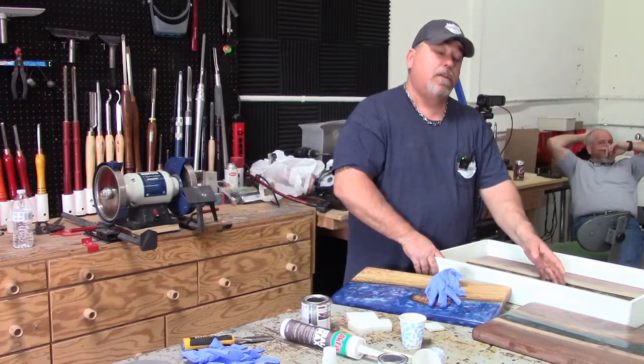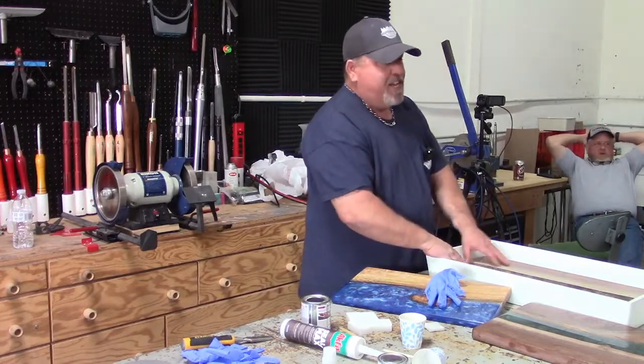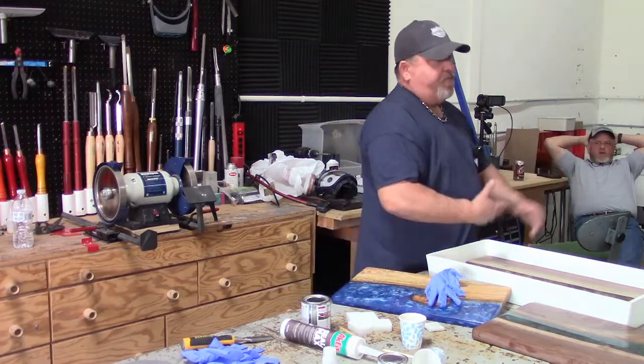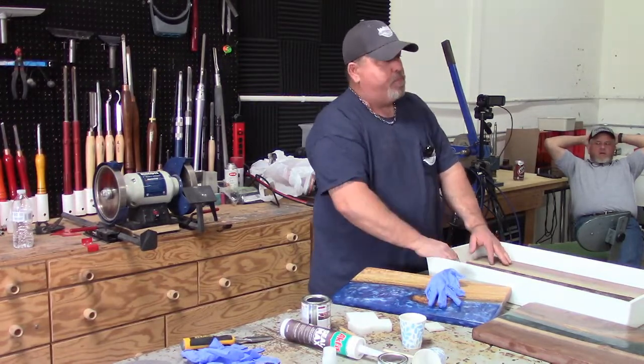Can you mix epoxy brands? No. I would say stick with whatever brand you're using all the way through your pour. We get that question often — somebody runs out of one brand and wants to use mine to finish their pour. I will definitely recommend not to do that.